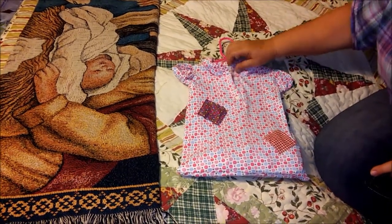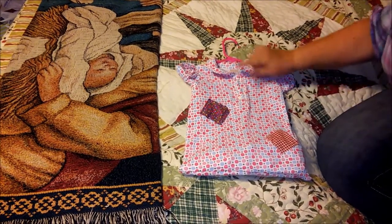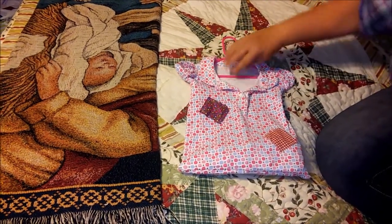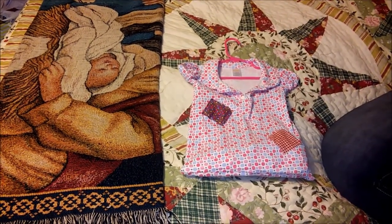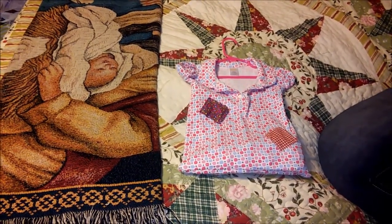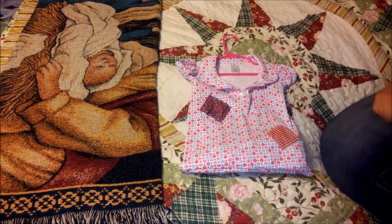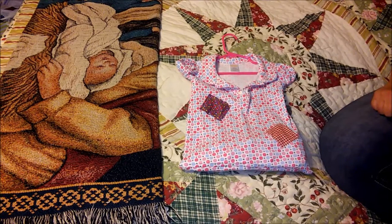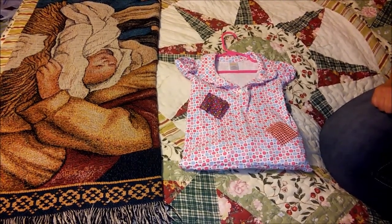It works better if you have a boy's shirt or girl's blouse that has buttons, because then you can open them and get your hand in easily. If it just has a scoop neck or a t-shirt collar, it makes it a little more difficult to get your hand inside. But that's our craft tip for the day — hope to see you soon!